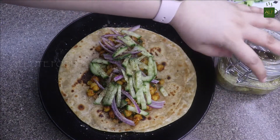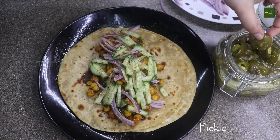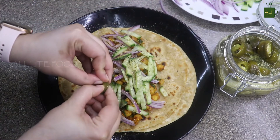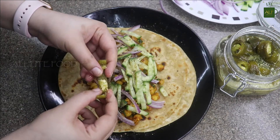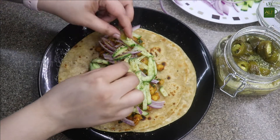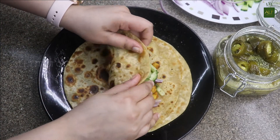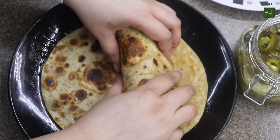Squeeze a few drops of lemon juice for that nice tangy taste. Finish by adding some pickled jalapeño — completely optional. If you don't have pickled jalapeño, you can add green chilies or just leave it out. Once done, roll it over nicely and enjoy your spicy chickpea wrap.